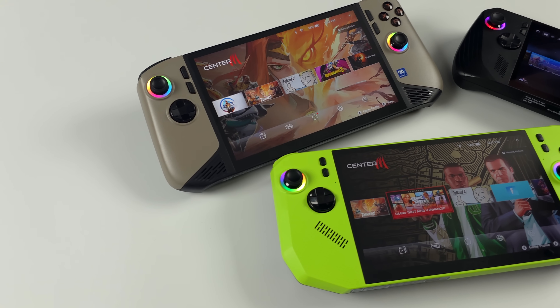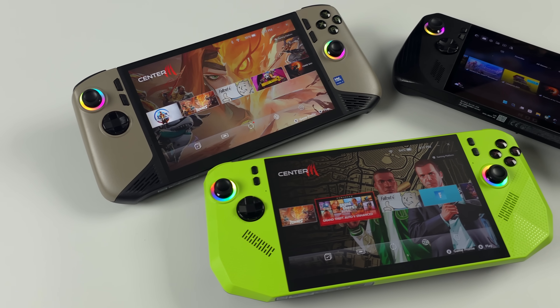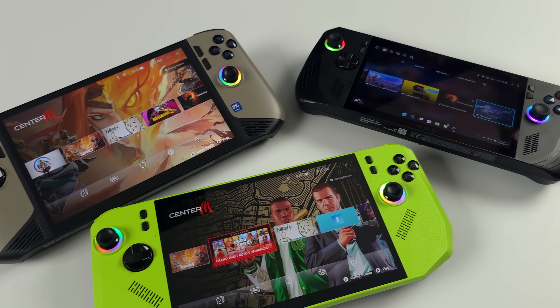Hey, what's going on everybody? It's ETA Prime back here again. Today we've got the ultimate handheld showdown, at least when it comes to the CPUs — or rather APUs — that we're going to be using on most of the handhelds on the market today.